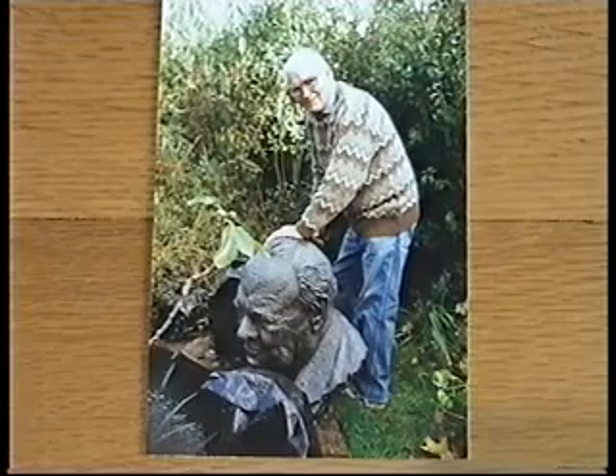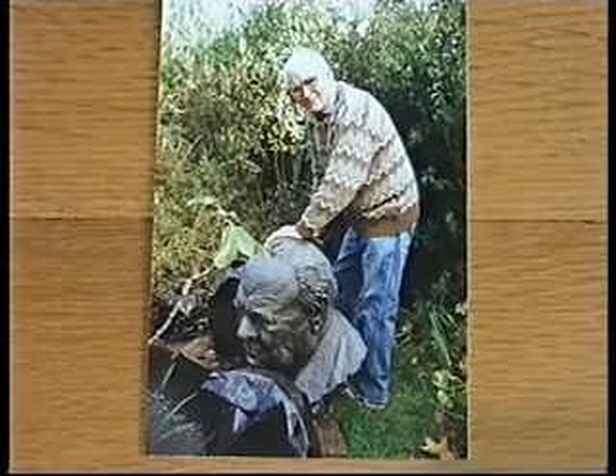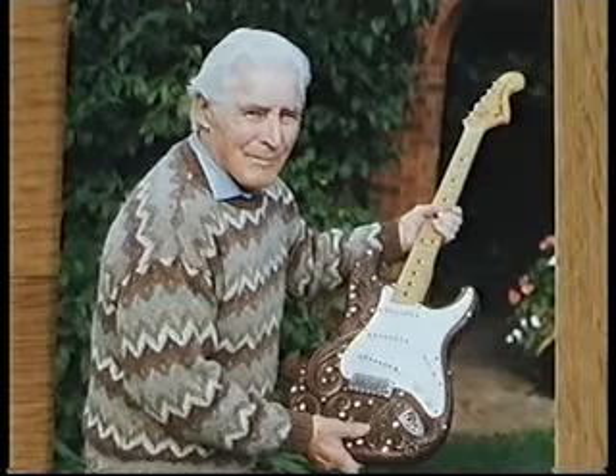Here's Steve Howe of Yes having a go of my guitar. He didn't really like it — he said it wasn't him. Here's John in the grounds of his home in Hendon with another Churchill, and here he is in the same visit with one of the guitar bodies.